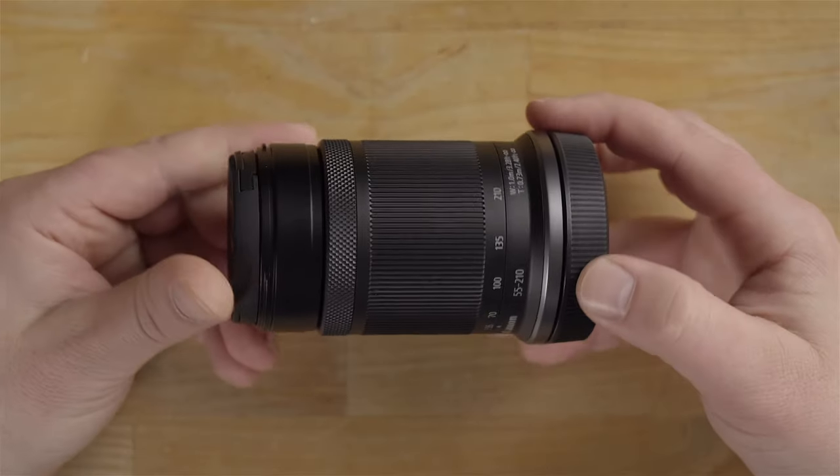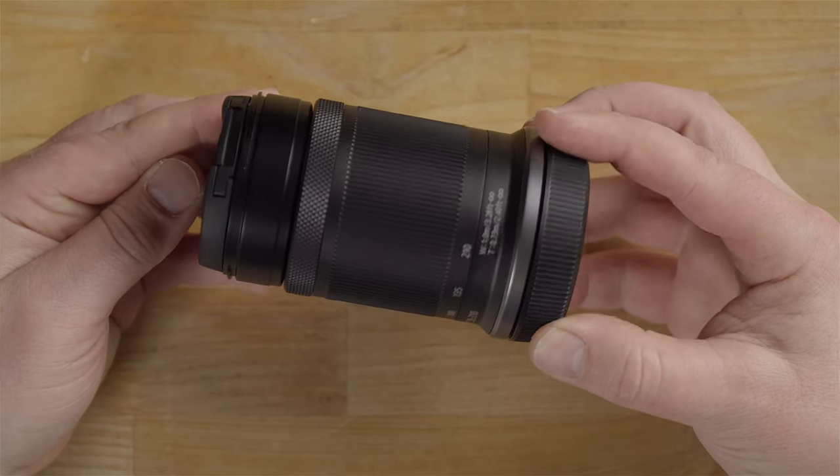Hey guys, what's up? It's Jay, and in this video I will be covering the Canon RF-S 55-210mm F5-7.1 IS STM lens.